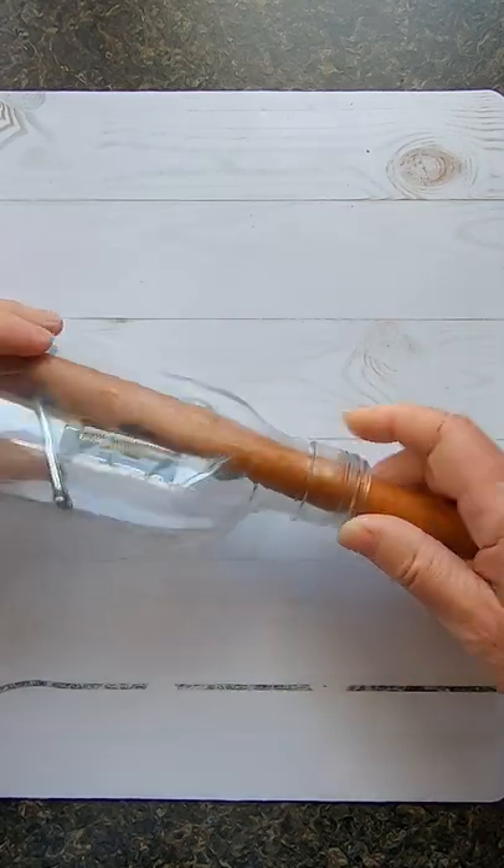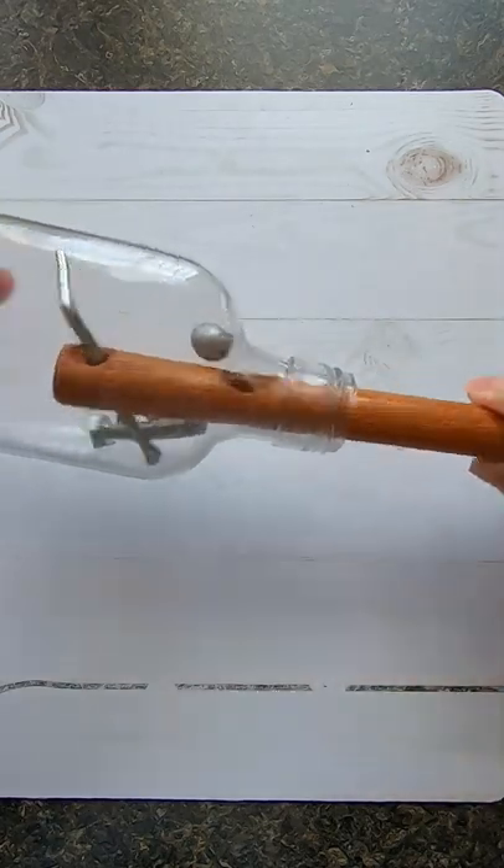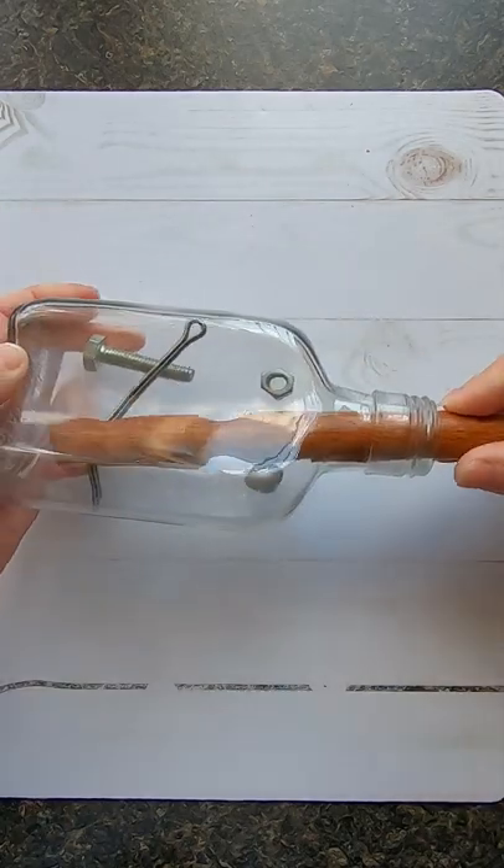We got the bolt and the nut. Now for the pin — the pin is a little more tricky, it looks like.